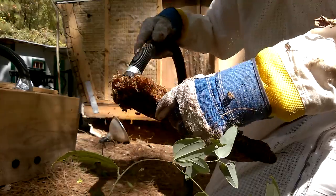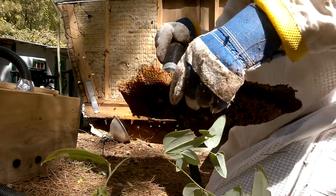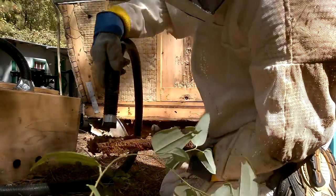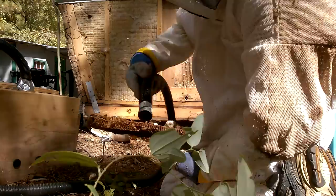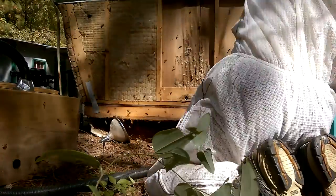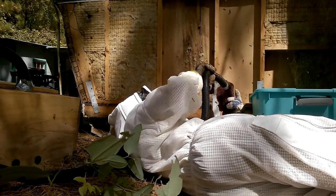They were not happy about us disturbing their home, which I can understand. But we were going to relocate them to a new home instead of being killed, because the owner just wanted the bees gone — exterminate them if I couldn't get them. So it was worth a shot and I'm glad I got them.